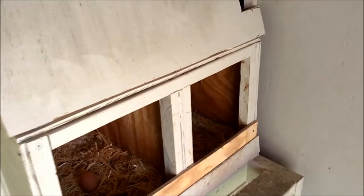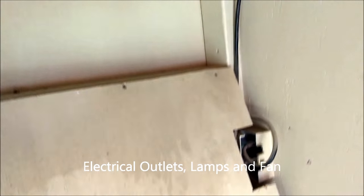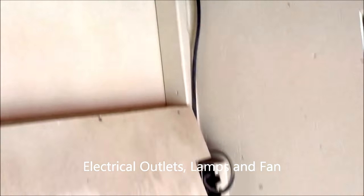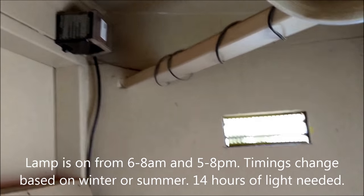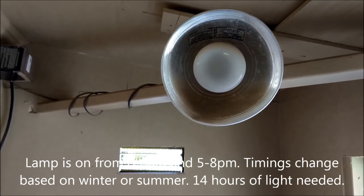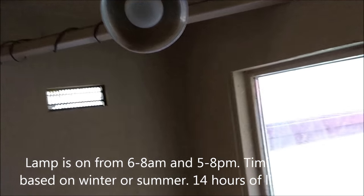All my wiring is hidden so the chickens don't peck on it. I have a timer up there hooked up to a lamp that shines directly on their roost, giving them 14 hours of light and keeping it consistent throughout the seasons so egg production doesn't drop drastically.